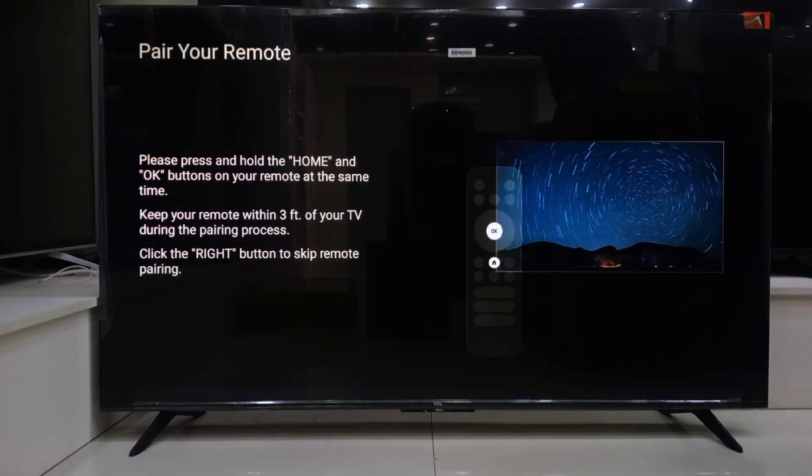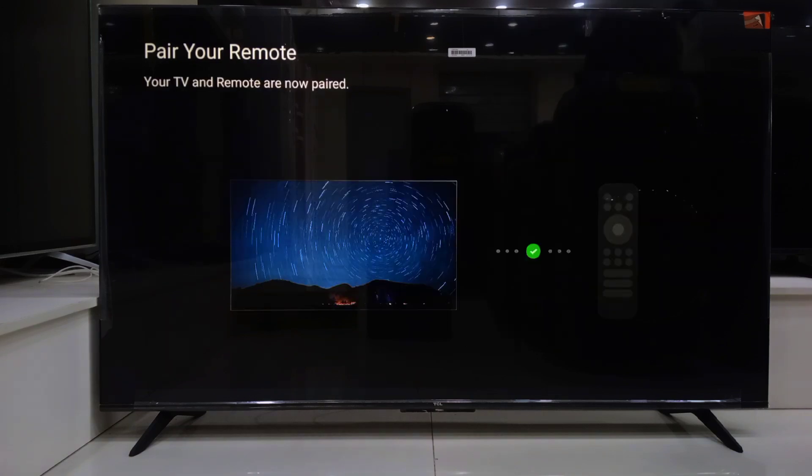Next, it is time to pair your remote. Just hold down the home button and the OK button at the same time. You will see a pairing message pop up. Done — your remote is now connected.